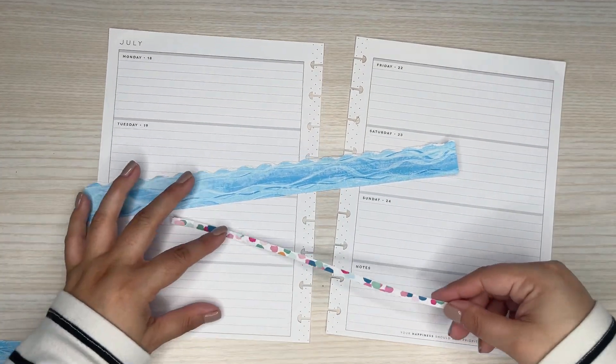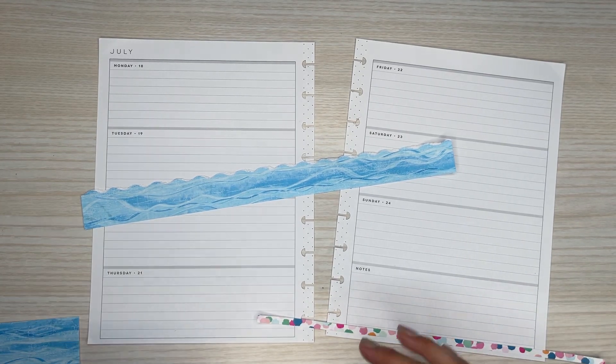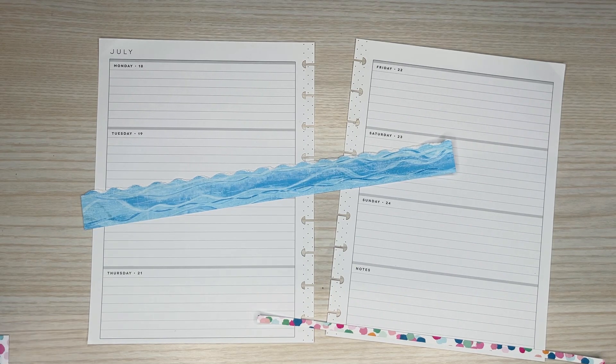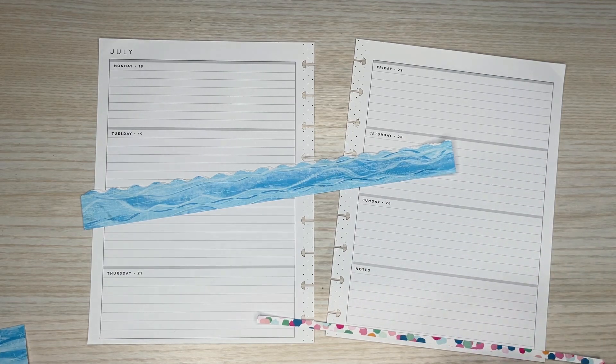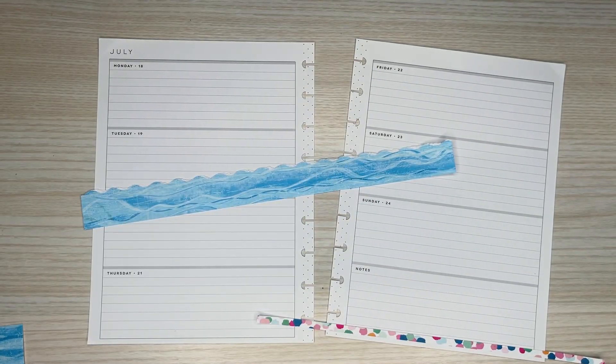I already started cutting out some washi strips from this pretty pattern. I got these papers from Hobby Lobby. They weren't on sale this week so they were kind of expensive, but not too bad. I believe these were 69 cents and these were 60 cents, but I get a good amount of use out of them because I'm only using little strips. This goes a long way, which is why I like using scrapbook paper in my spreads.